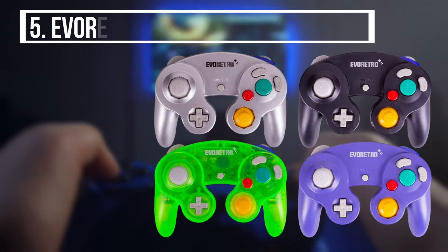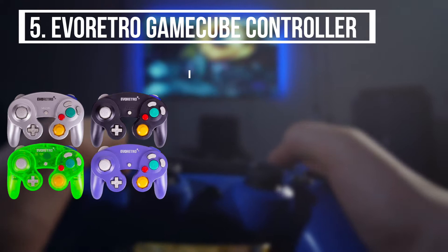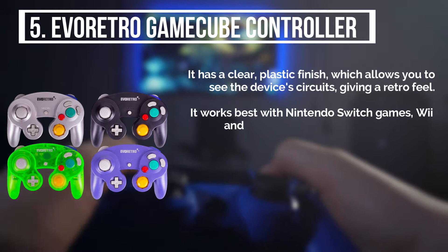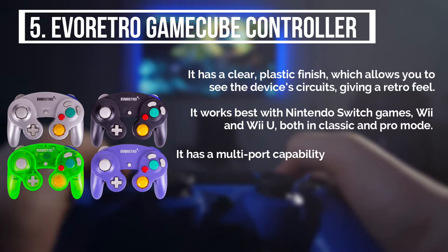I am starting from the last on the list, and the product is the EVA Retro GameCube controller. It has a clear plastic finish, which allows you to see the device's circuits, giving a retro feel. It works best with Nintendo Switch games, Wii and Wii U, both in Classic and Pro mode.